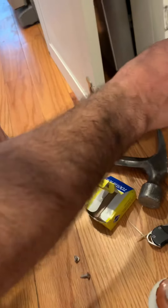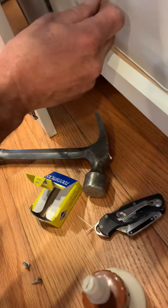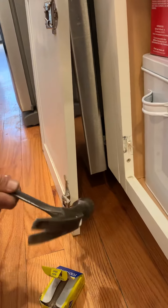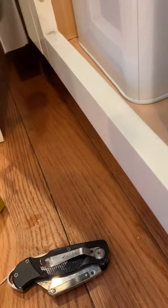Now we've got some glue on the toothpicks. We're going to put them right in there like that, tap them in, and maybe put one more in there. What this is going to do is give us new wood to put the screw into.